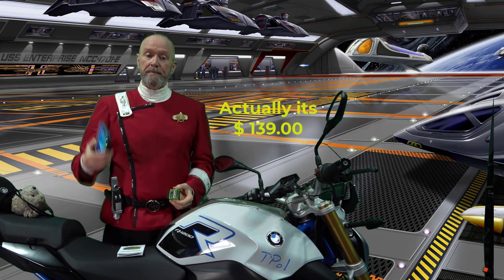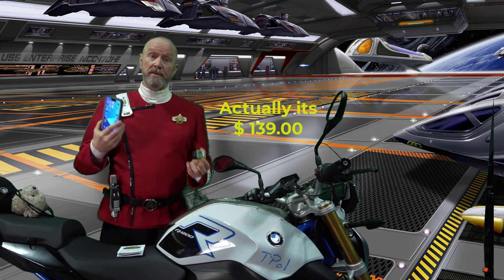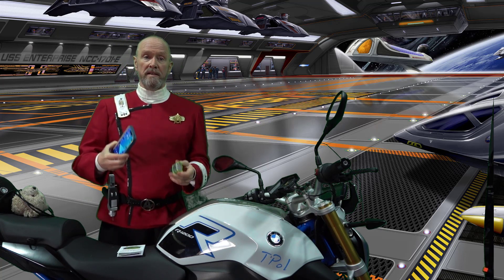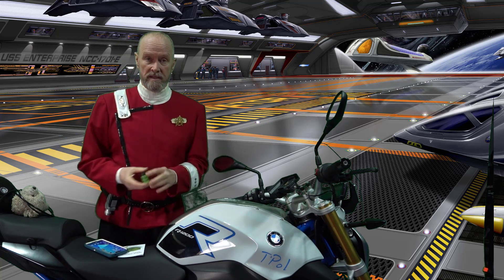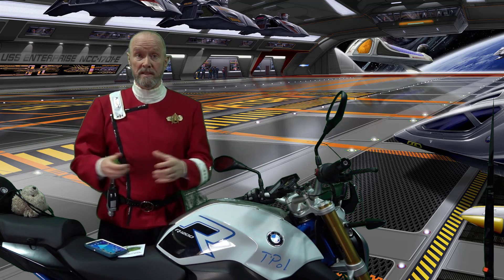It's a hundred dollars. The software you can buy anywhere from $30 to $60 depending on the level. They have different levels — each level you can do more — so it depends what you want to do with the software.